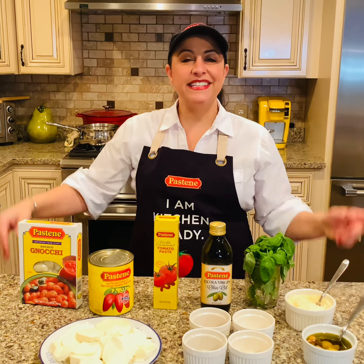Now that's Italian! Hello, Alexi foodies! Today I'm going to teach you how to make baked gnocchi featuring some fine ingredients from The Pastine Company. So stick around, it's coming up next.